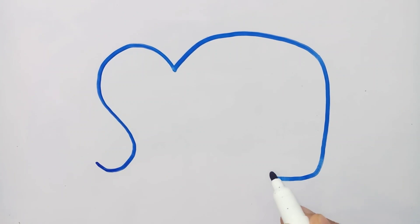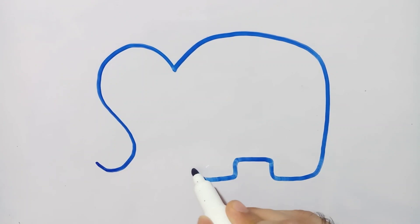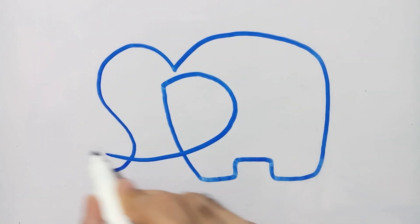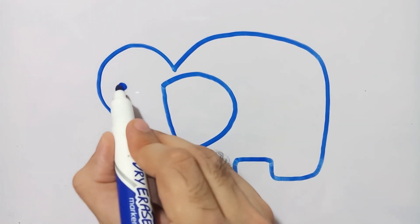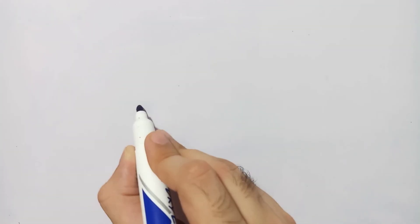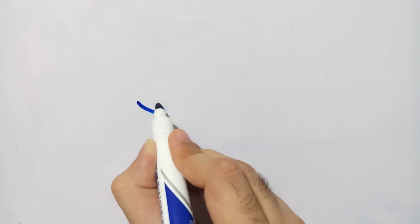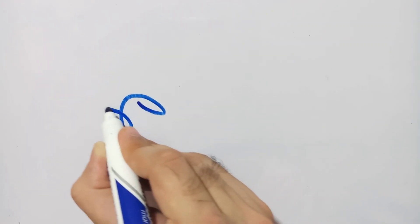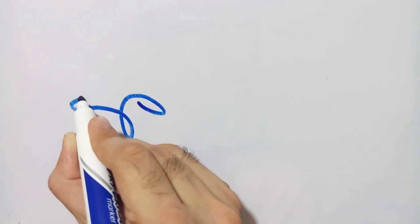The next shape after the bird is again an animal — here is its final look. I am drawing an elephant; I started from the trunk and ended up on the teeth, including his eye.